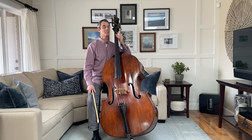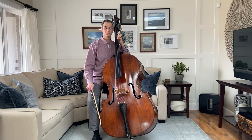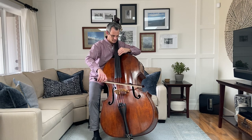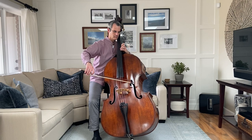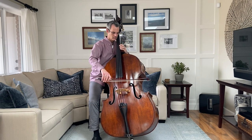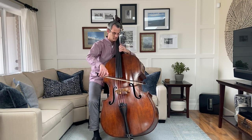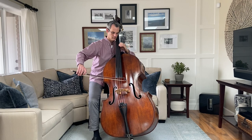You can also use the bass to play beautiful melodies, such as this one by one of my favorite composers, Franz Schubert.